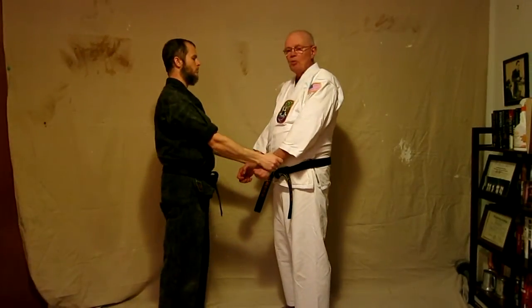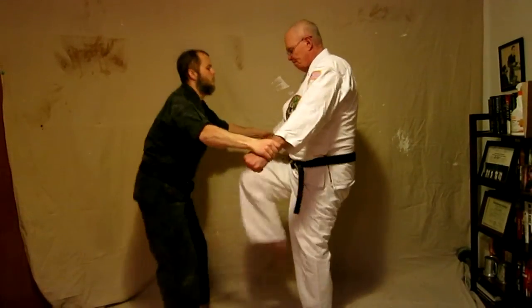Then the yoi — the ready position. This is very simple, but techniques don't have to be complicated. Now I'm kicking — there's no kick in the beginning, but the kick is in your head, so yes, it is in there.